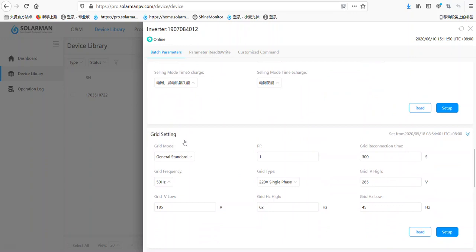Here is the grid setting — grid model. Normally we choose the general standard. And here is the grid connection time. And here is the frequency and grid type. As you can see, it has 220, 120 split phase, 120 single phase, and three phase. And here are the grid voltage parameters.